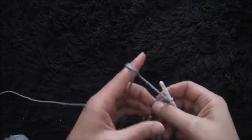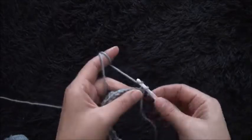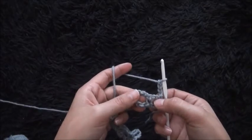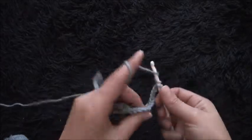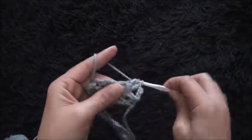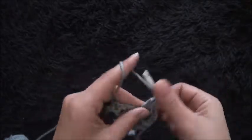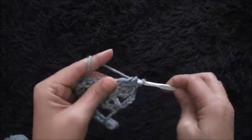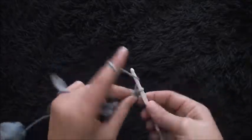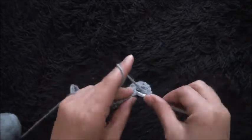For row two I'll turn my work around and then I will chain four. I'll skip the first two-chain loop and through this three-chain loop I'll make five treble crochet — one, two, three, four, and five. I'll chain four. I'll skip this first seven crochet chain and through the second single crochet chain I'll make one single crochet.